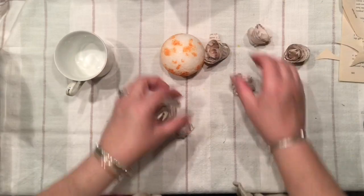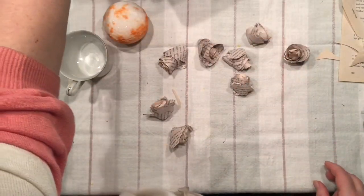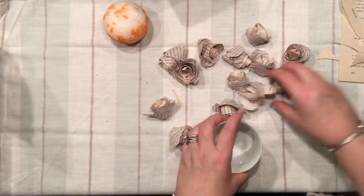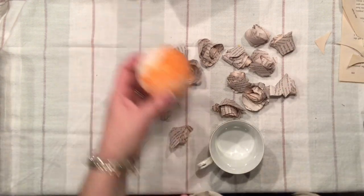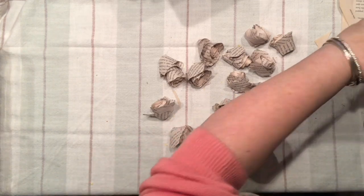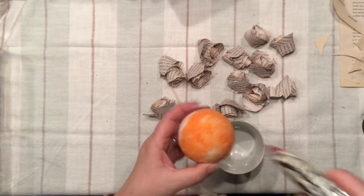Now the roses are done and it's time to simply assemble them. As you can see, they are all different shapes and sizes — some are open, some are just simply more tight — but that's okay because we do want to make something that looks as natural as possible. Let's just have fun with hot glue and install them one by one.